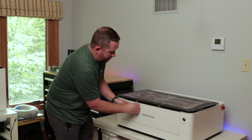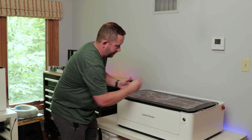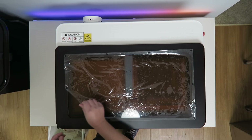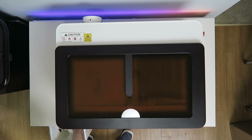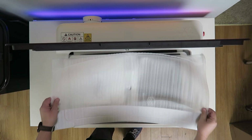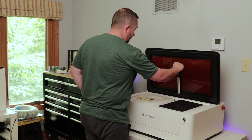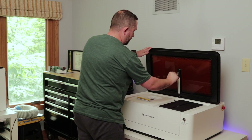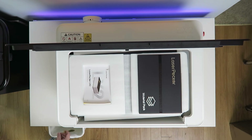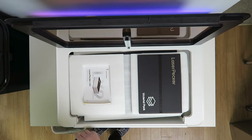There's some tape holding the front door shut. The front opens up to give you access. The top opens up as well — there's a little protector foam for the inside of the door. Underneath the lid there's a camera with a little protector on it, and an LED light.